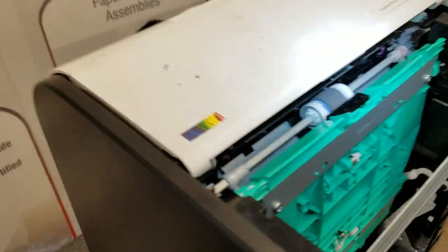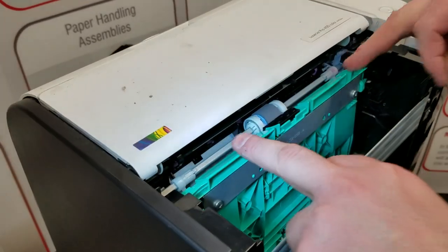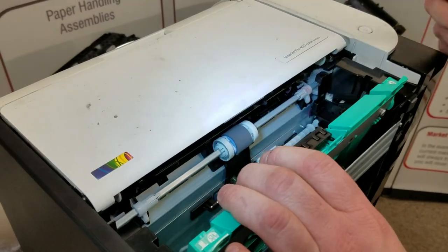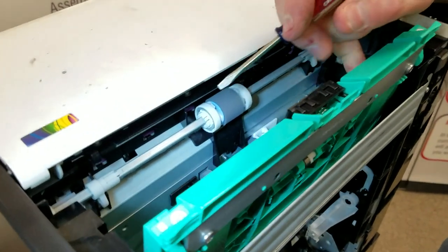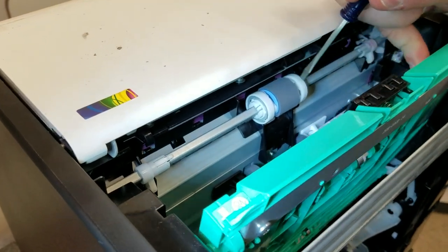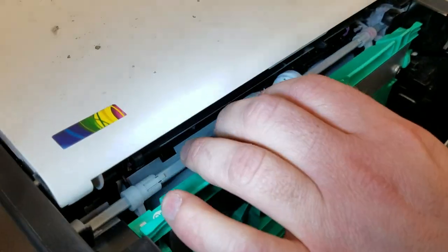Keep the printer on its end, because now we're going to do the tray 1 pickup roller and separation pad. This is your duplex assembly — pull it down, it's loose and will come free. When we rotated the rollers, it also rotated this one into position for us to change. It's got the same two little arms on each side as the other one — spread them out and pop it right out.